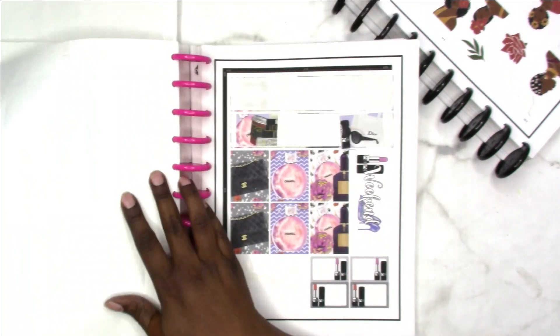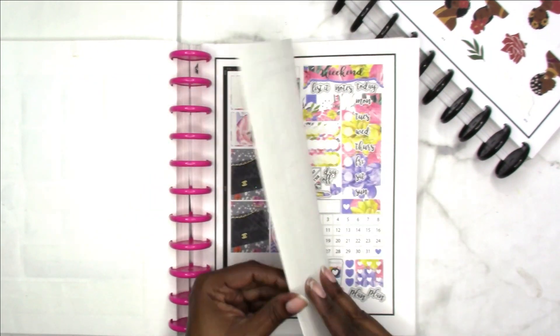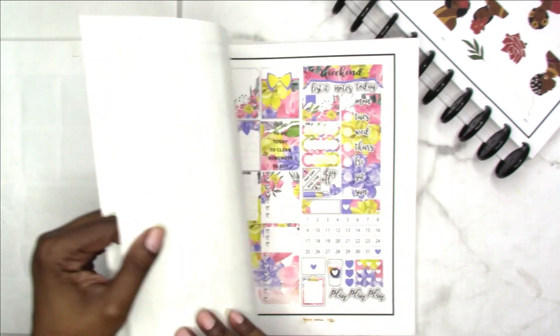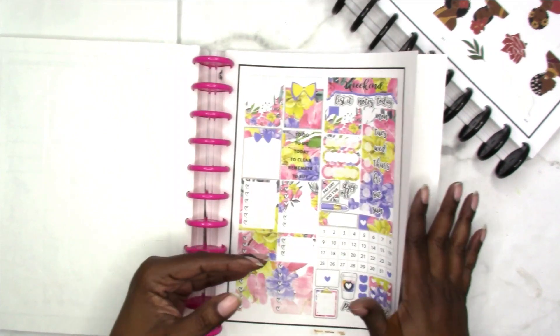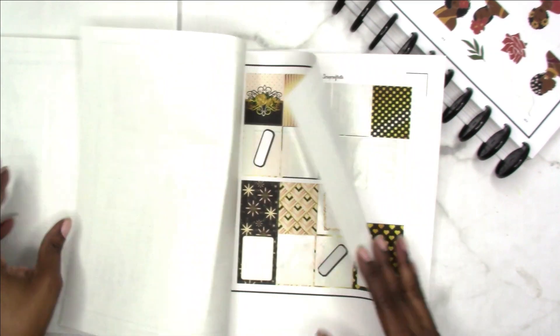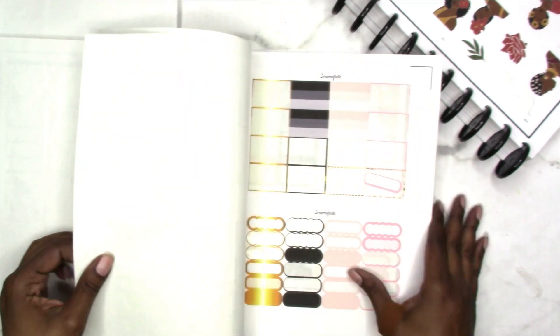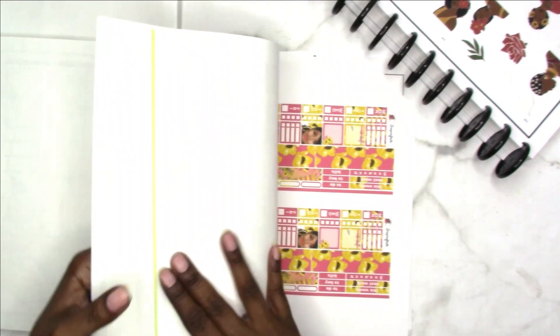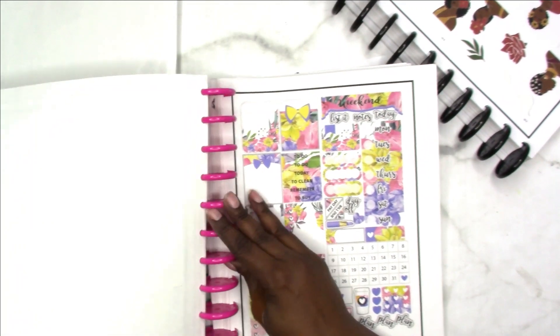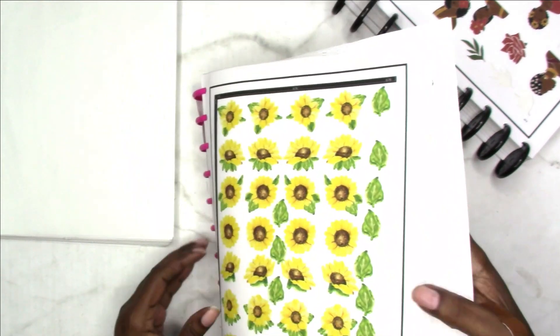All you have to do is peel that excess sticky part off and you have a page that you can use just to put random stickers on. So again, leftover kits and leftover kits. I think this is all kits back here — these are some of the ones that I have available on my website. So that is it for this book. I have kits, florals, greenery, and a little bit of deco in there.